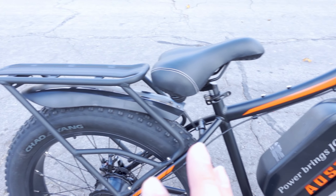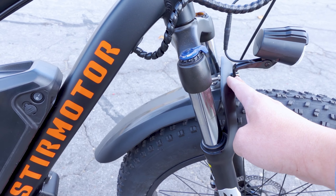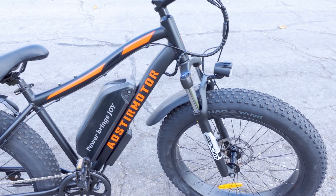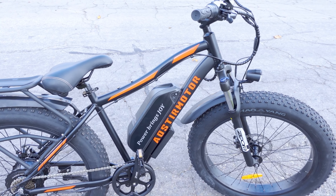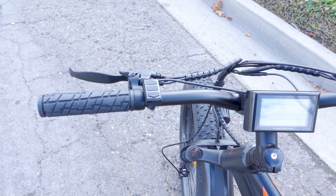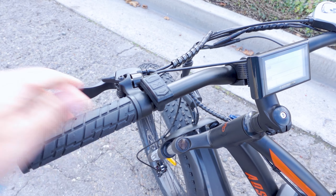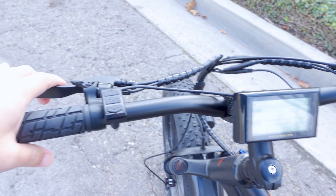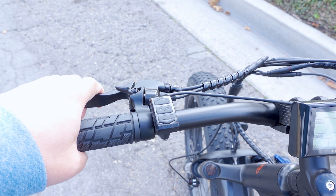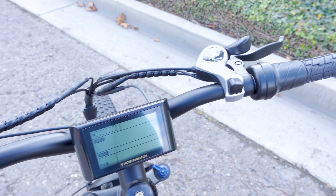In the back there's a rack you have to install with two screws on each side — four screws total. The carrying capacity for the rack is about 25 kilograms. You could put a basket or a big bag back there for cargo. The overall bike carrying capacity is 300 pounds. There are plastic fenders front and rear — they bounce around but don't hit anything, so there's no rattling over bumps. The rear fender came pre-installed; the front one you have to install yourself along with the headlight.